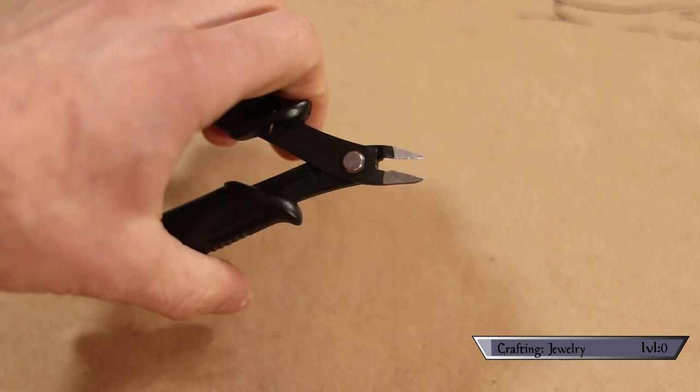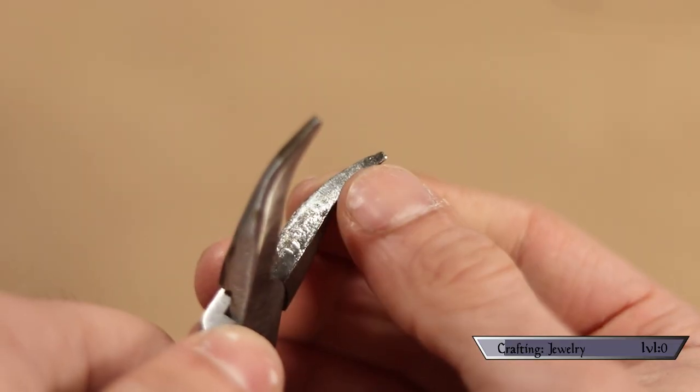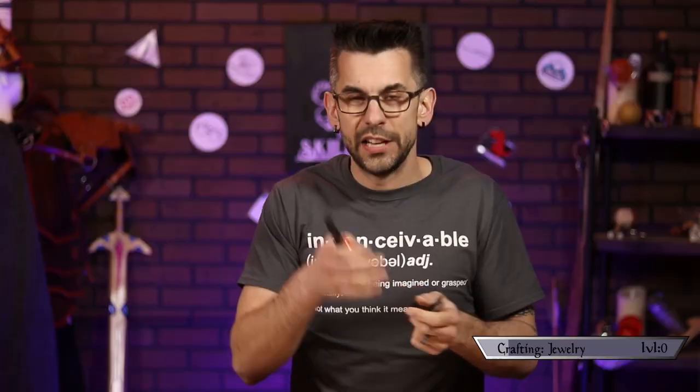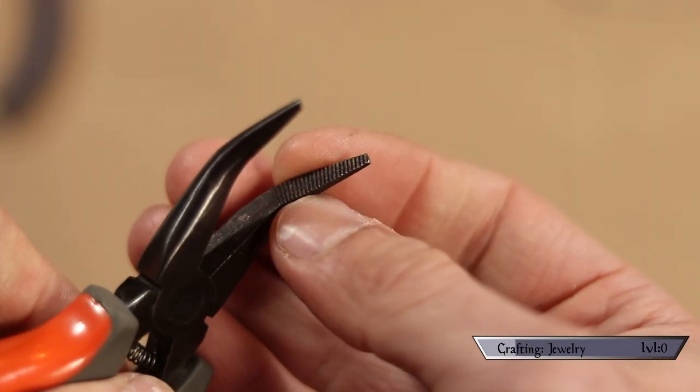For tools, all I used were some small needle nose pliers, a pair of wire cutters, and a pair of round nose pliers for making little loops and stuff. I would, however, make sure you get pliers that don't have the little grippy teeth inside — I started off using regular ones and the teeth started marring up my wire. Try to get ones that are smooth on the inside.